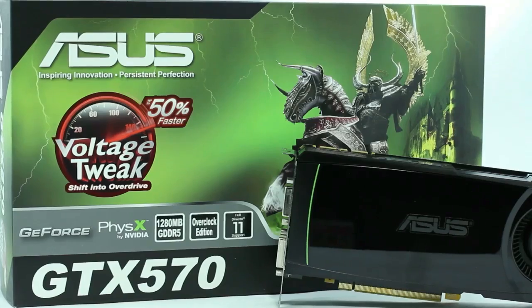Hey, what's up everybody out there in YouTube land. Elric Ferris, Editor-in-Chief here once again on the Motherboards.org YouTube channel. The GTX 570 came out a few days ago from our friends at NVIDIA, and today we're going to take a look at the ASUS version of this card.